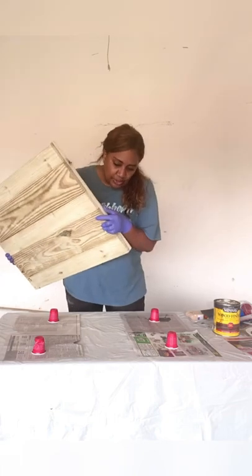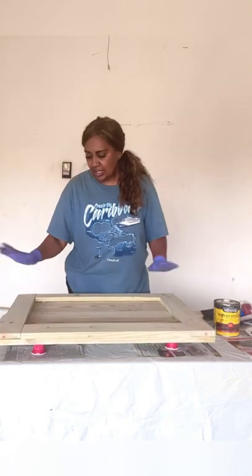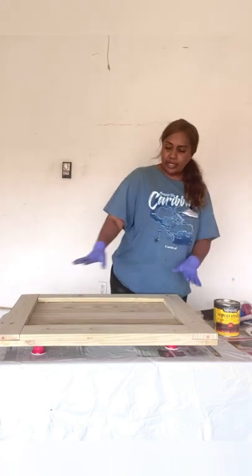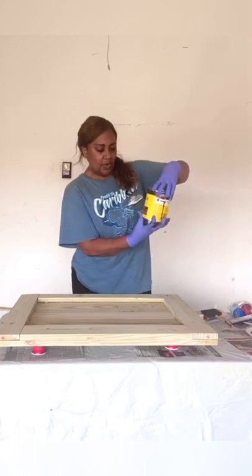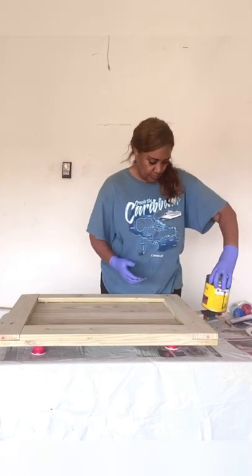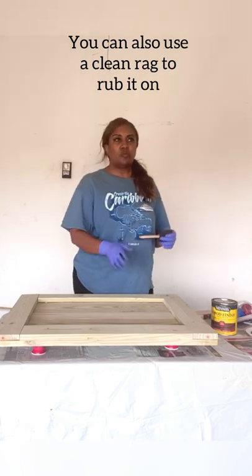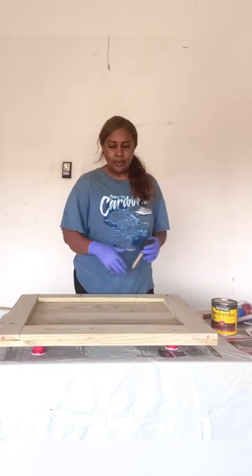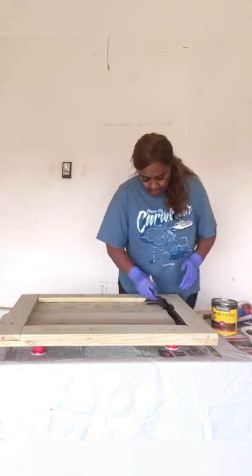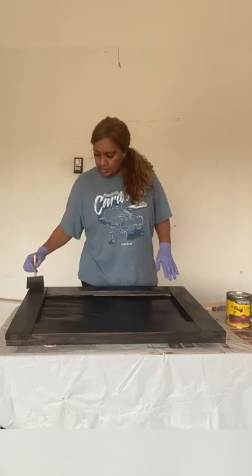You'll notice one, two, three, four mini cups — I found those at Dollar Tree. I have them sitting on top of newspaper just in case something drips. They're strong enough to hold this. Now we will stain it with dark walnut number 2716 Minwax stain wood finish. I'll be using a foam brush — you could also use something that doesn't have lint — but just apply a thin, single layer. Now I'm finishing up staining the board in one layer of the dark walnut stain.